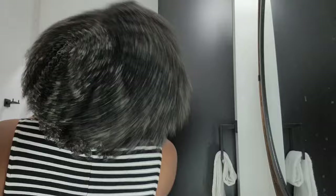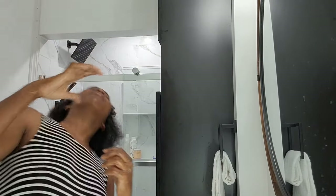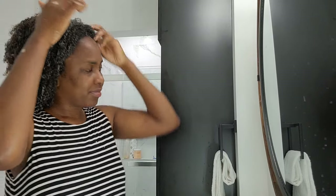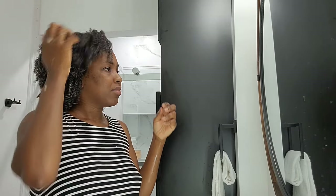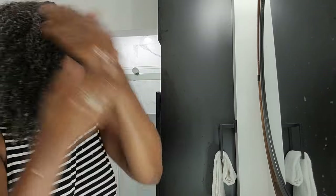I left this in my hair for about 45 minutes, then I rinsed it out and continued with my wash day. Just another tip — I always add oils to my routine. Whenever I'm deep conditioning or pre-pooing, I always add oil to it. That's just a thing that I do.